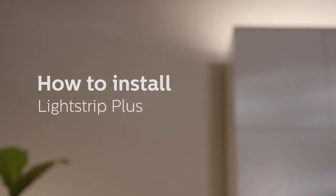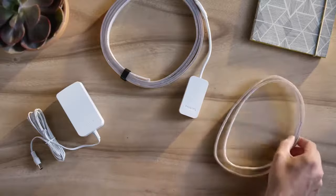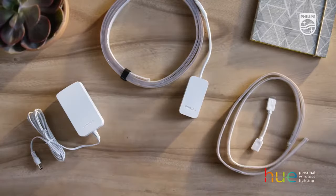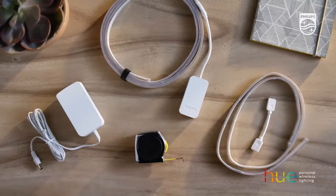How to install LightStrip Plus. For this installation, we'll use LightStrip Plus and the LightStrip Plus extension. Let's get started.